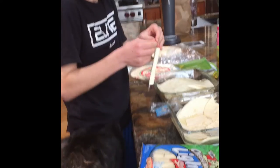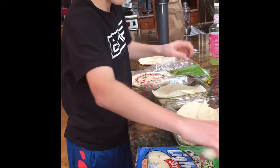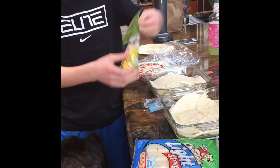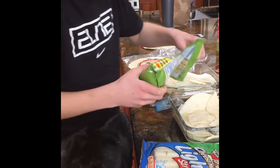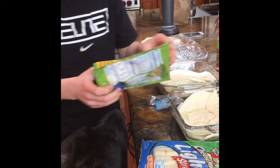Now, for the special bagel, you don't use cheese sticks. You use mozzarella. You take your mozzarella and just try a sprinkle — maybe like a tablespoon on.